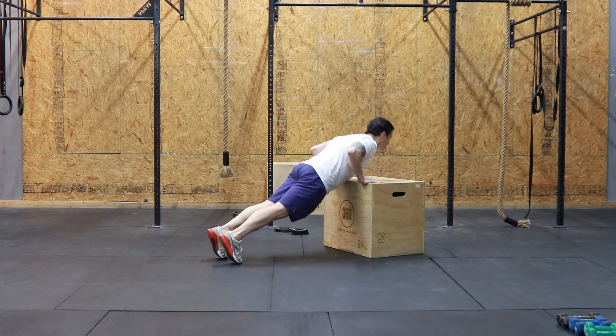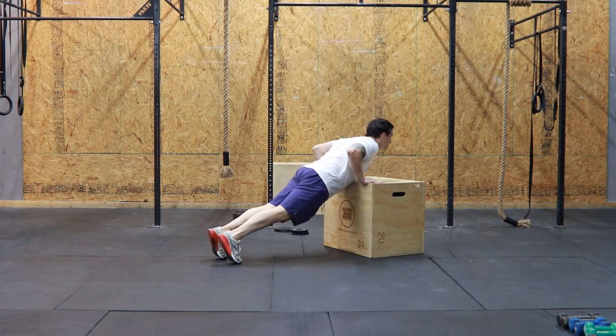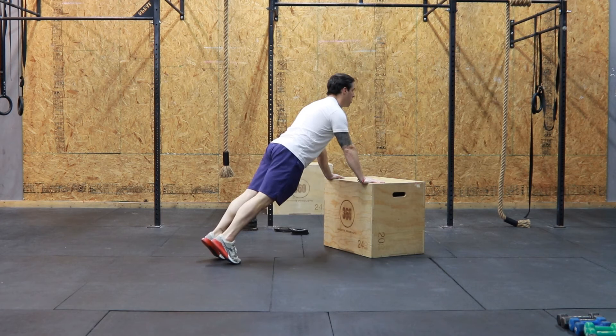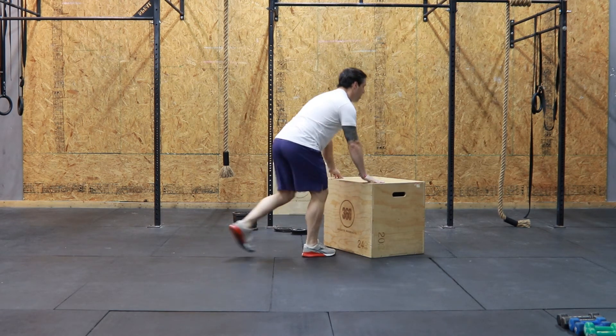An elevated push-up allows you to do the push-up on a couch, an armchair, a counter, or even a stable tabletop. Again, notice a perfectly straight line from my heels to my shoulders.